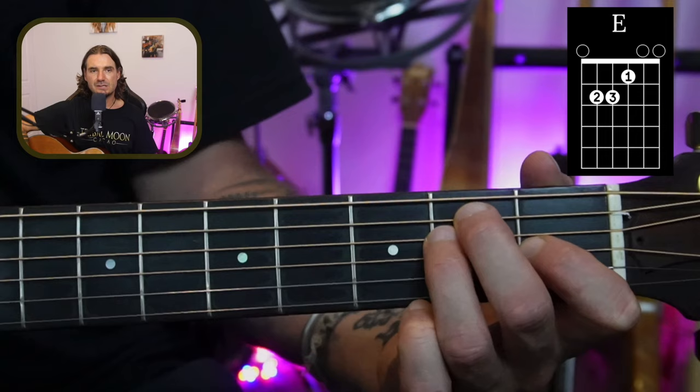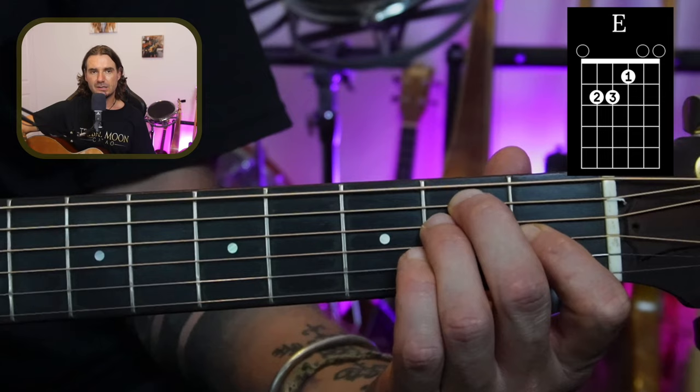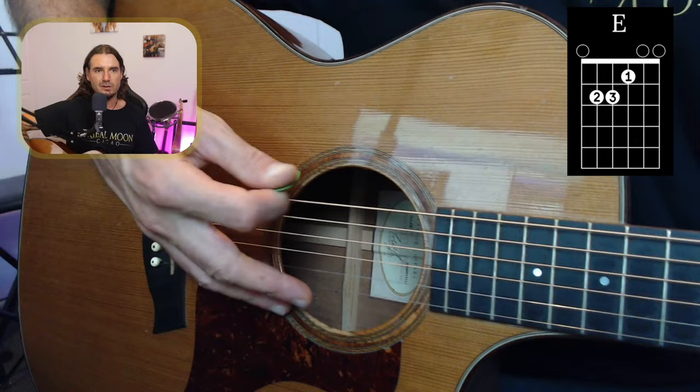Then your third finger is going to come under and sneak in between — it's on the second fret of the D string, right next to that second finger. Now obviously this finger I'm going to try to get up to the fret, but I can't quite get it right up to the fret like we learned in the last lesson. I'm just going to do my best to get it as close as I can, which means I'll have to push down a little bit extra on that one.